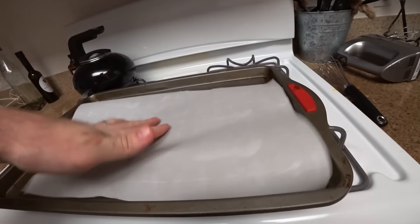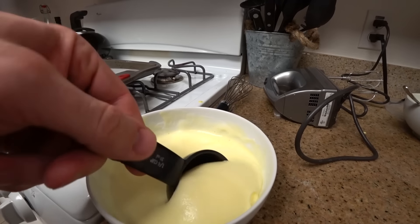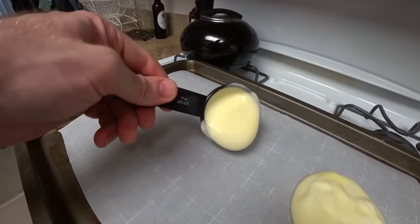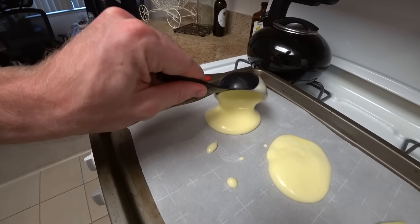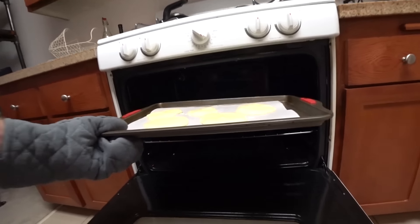Once it's all blended together, take your baking sheet and place some parchment paper over it. We're going to use a one-quarter measuring cup and scoop six portions out onto our baking sheet. Once you have all six on the sheet, place it into your preheated oven and bake for about 12 to 15 minutes.